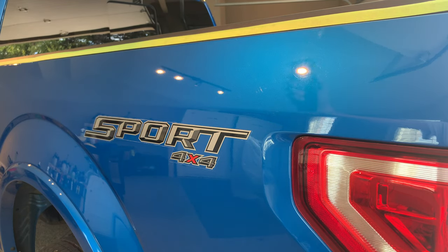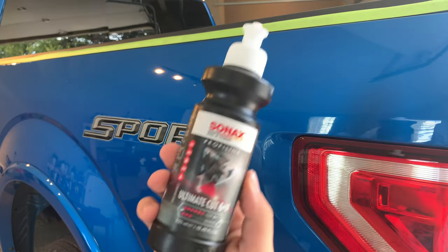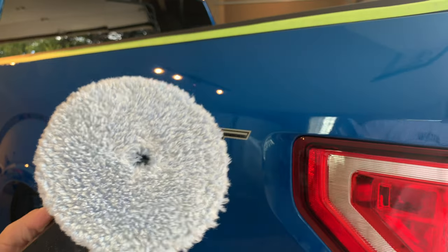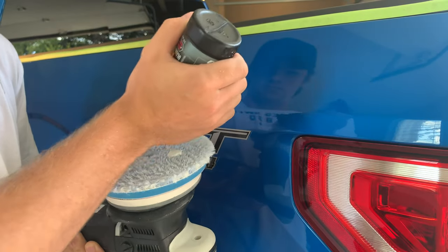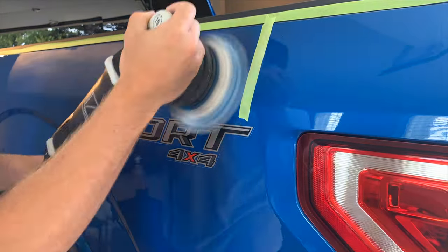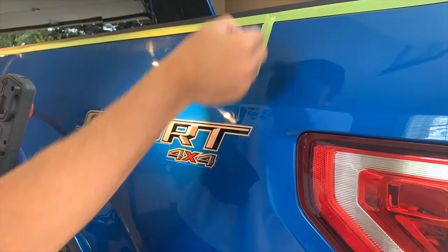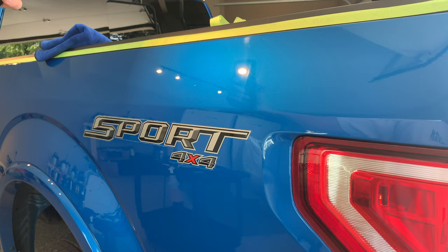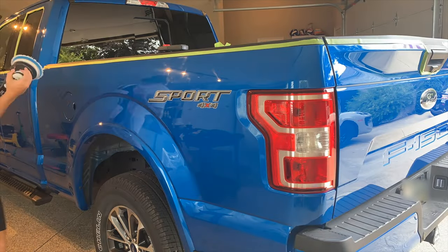Now that the truck has been completely decontaminated, I can start the machine polishing process. I'll start by testing different pad and polish combinations to see what works best for this specific paint. Anyone who says there is one combination that works for them every time is either really lucky or they aren't actually getting the best results possible. Every car has different paint that reacts differently to different pads and polishes, even cars from the same manufacturer.